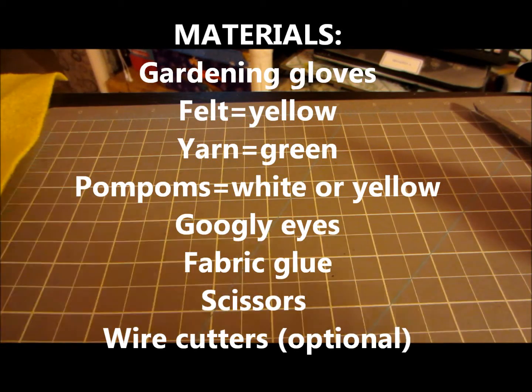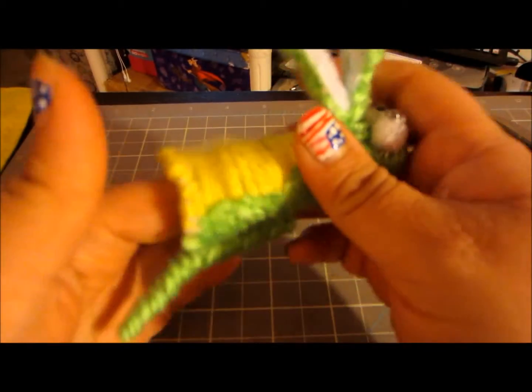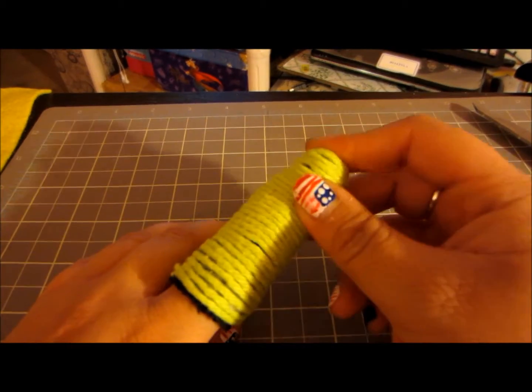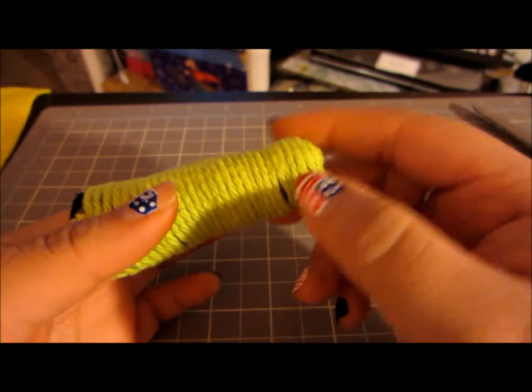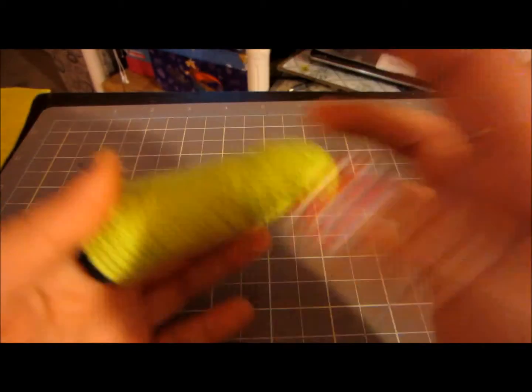Hello! We are continuing the finger puppets that we were making earlier. This time we are going to make an alligator finger puppet. I've already wrapped my glove finger, and if you want to know how I did this, just watch the previous video on the monkey finger puppets. So, let's get started.